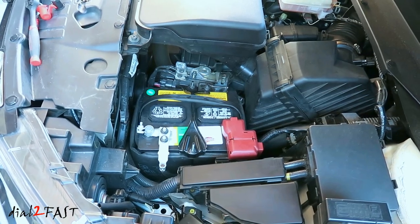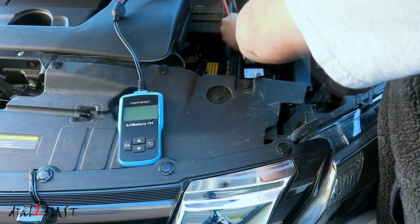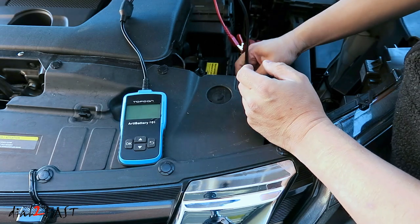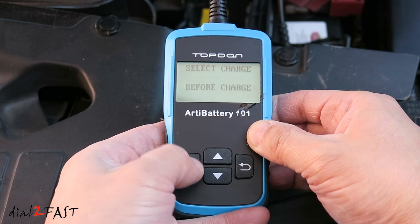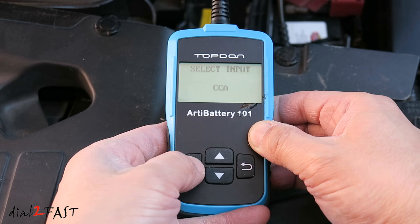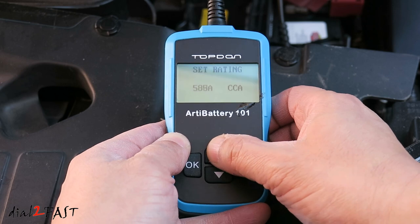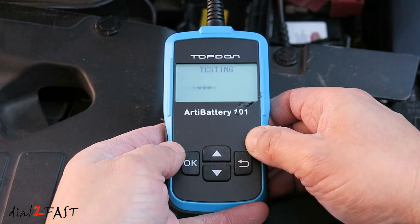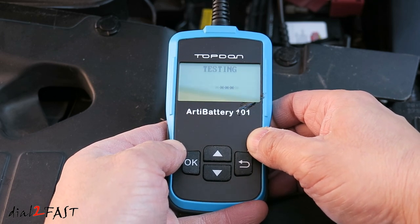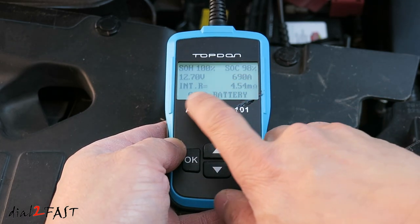Go into your vehicle, start it up, and make sure it works. To show you the difference with the new battery, I'll do one more test. The cold cranking amp of this battery is 640, so I'll set it to 640. As you can see — state of health: 100%. State of charge: 98%. Good battery.